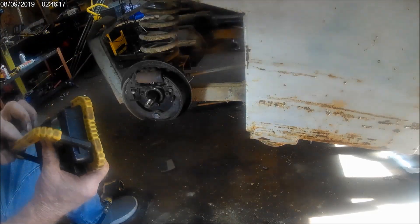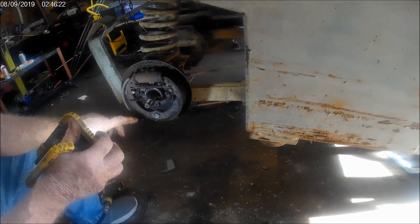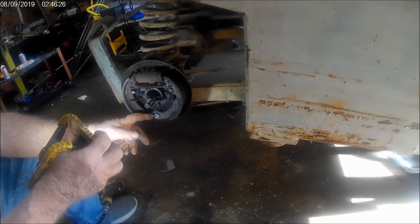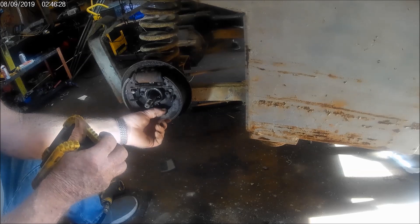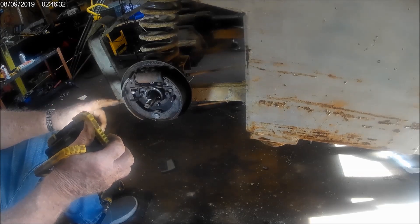I don't know how good you can see it, but there's nothing fancy about this. There's no self-adjusters or anything. It's just one spring, and these little retainers here — that's what keeps it straight. Last time I had this off, I didn't lose the snap ring, but I couldn't get it on very good. So that's what we'll deal with.